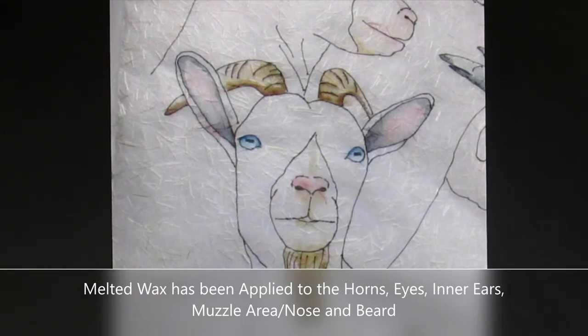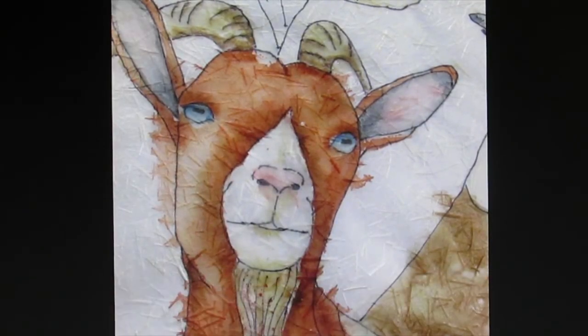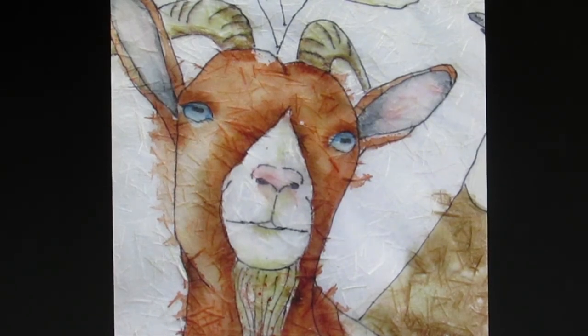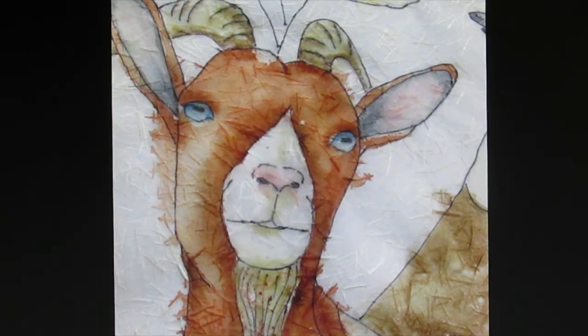Here is a detail from one of the goats and you can see I have marked in some of the horn, inner ear, eyes, and nose areas. It takes some experience to know which areas to paint and when to wax. For example, after I painted the inner ears, the horns, the eyes, the nose area, and even the little beard on this goat, before I added his actual fur color — the pretty brown — I waxed those areas first so that when I added the fur color, the unwaxed areas around the goat bled in, but the eyes, inner ears, nose area, and beard were protected by the wax. So think ahead and make your plans carefully.